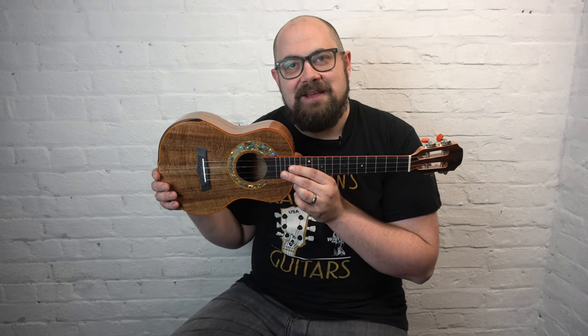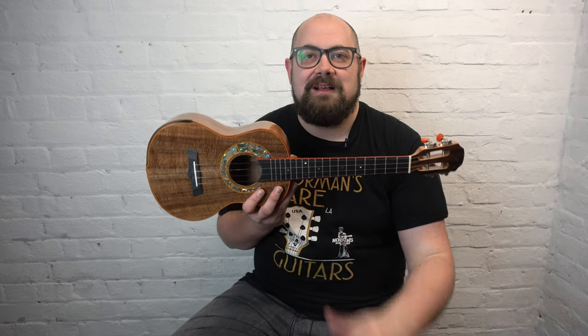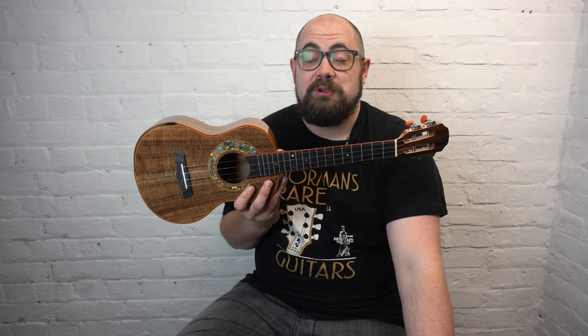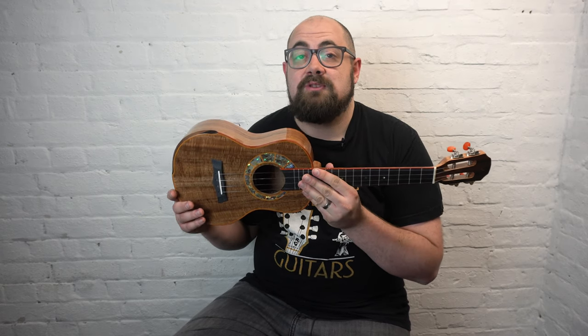Time for one more ukulele today — this is the ever popular Snail S60T. The S60T was introduced about halfway through last year. We didn't receive our second delivery until December, and now as I record this in early March 2020, it's become almost impossible to get hold of them for more than a few days. We were very lucky that just yesterday we received a delivery of five of these models, listed individually. If you're watching this video soon after it goes up live, please check out the links in the description.